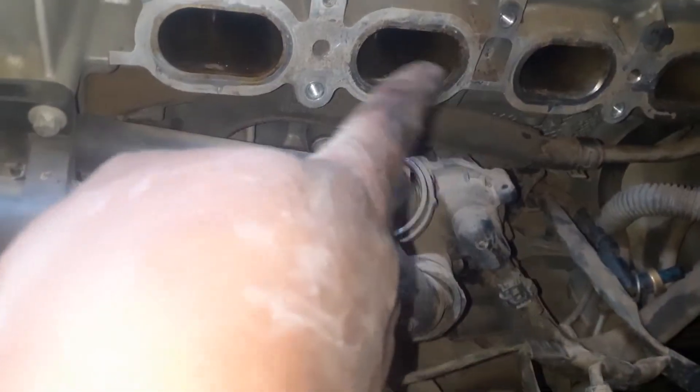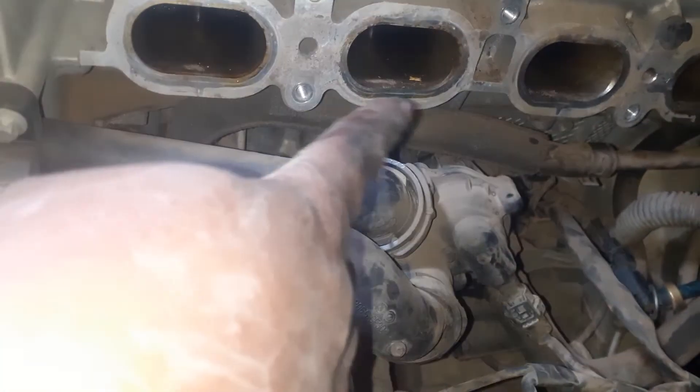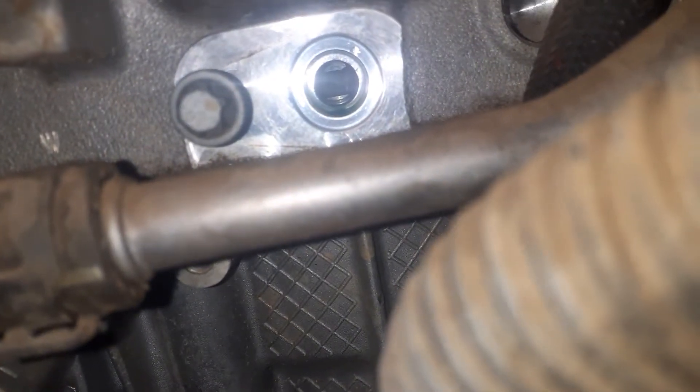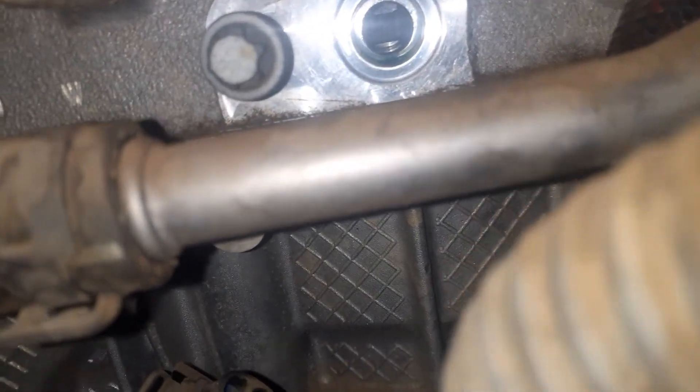This is the thermostat housing right underneath the intake manifold, and you'll notice there is a temperature sensor. It's found right underneath the intake manifold as well.